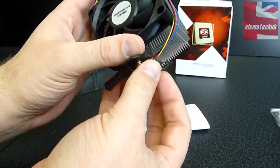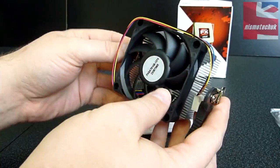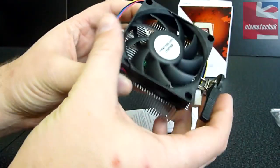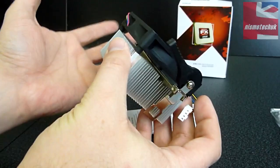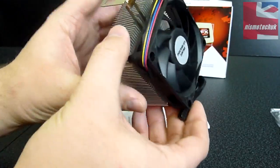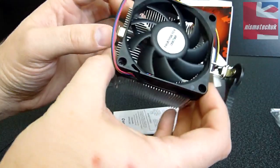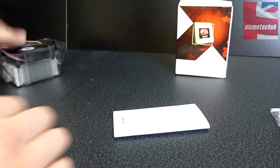The actual heatsink is obviously not going to be particularly very good, especially if you're going to be looking at trying to do some overclocking or some serious work. If this is going into a sort of office environment, this heatsink will do the job. Obviously they use it for testing, so it must be up to the standard required for the CPU in terms of getting rid of the heat. But generally, 9 times out of 10, people will replace that. But it's nice that they include one anyway in the retail version.